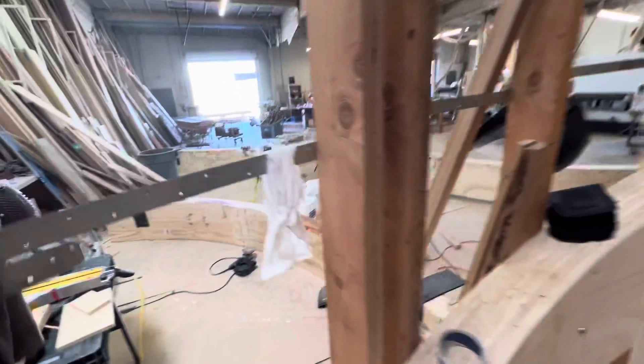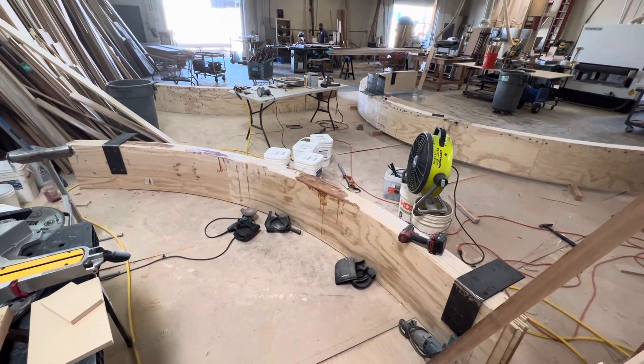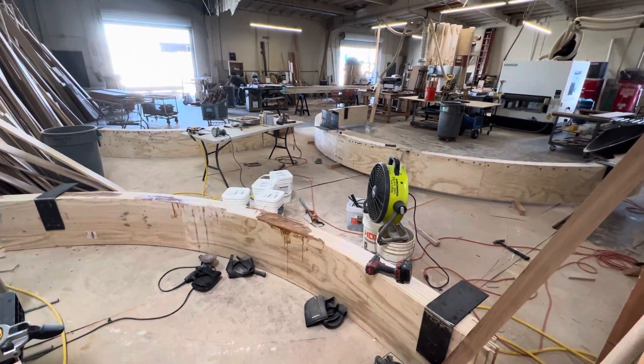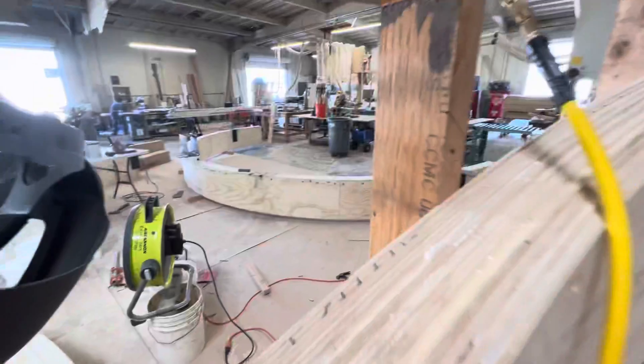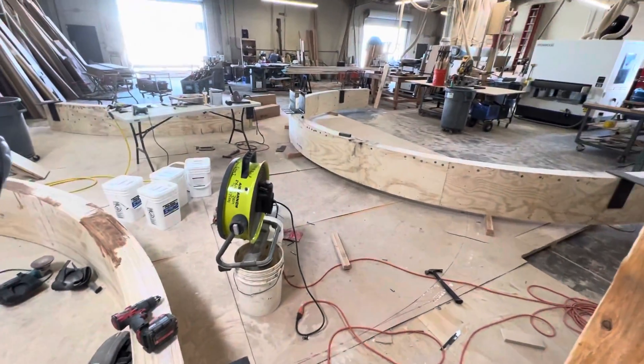There it is, we've got these. We're going to take these out to delivery tomorrow up to Brimwood, California. We'll finish these connection brackets today. That's it for that.